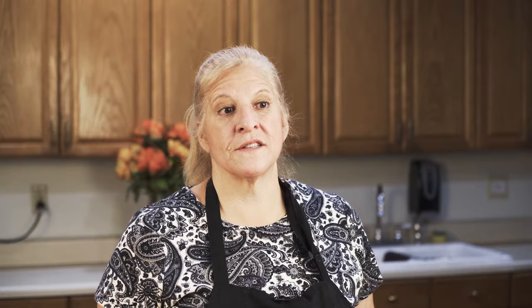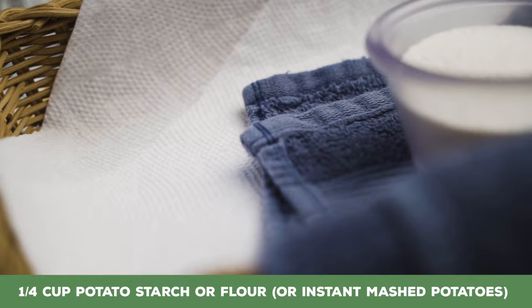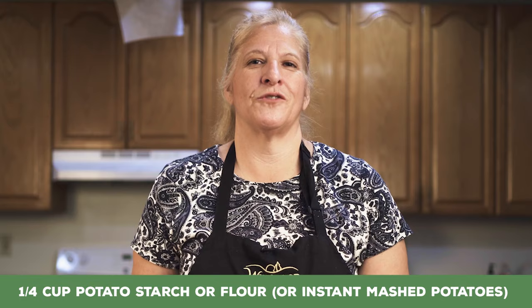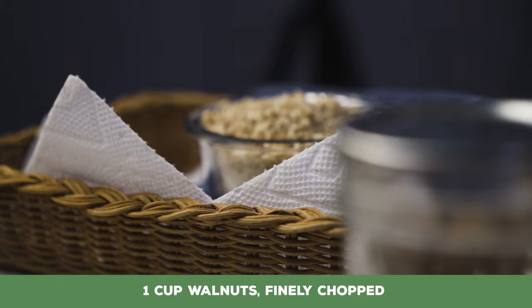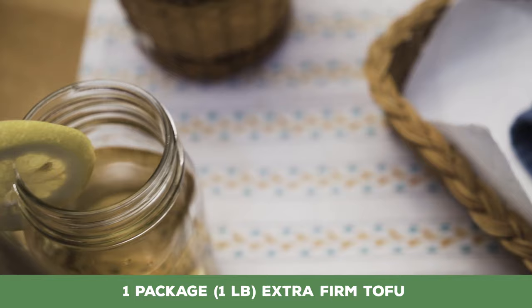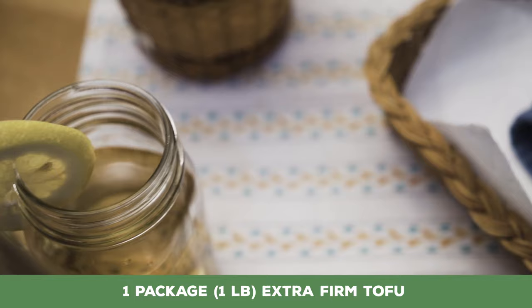So here's the stuff you need. We're going to start with a quarter cup of potato starch or potato flour. Now, if you don't have this and you have instant mashed potatoes at home, you can use a quarter cup of instant mashed potatoes — you know, the ones that come in the box or the bag. One cup of walnuts, and you want to chop these pretty fine. One pound, or about one package, of extra firm tofu.